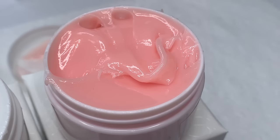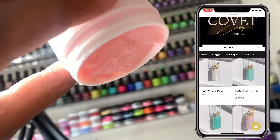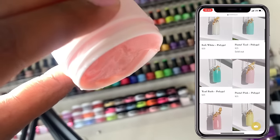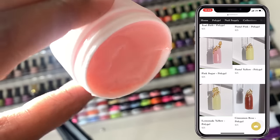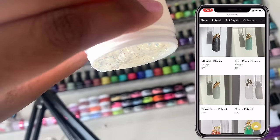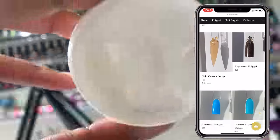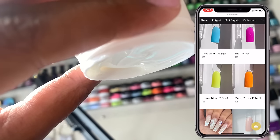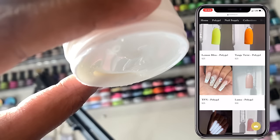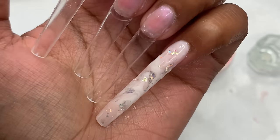These are the three colors she sent over — very pretty shades, and she has more colors on her website which I'll link below. When I was done with the unboxing, I went to show my sister and I was joking as if I was gonna pour these on her. I realized that even holding them upside down nothing moved — it was just so thick.